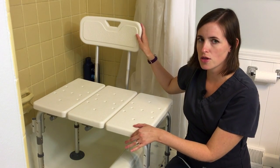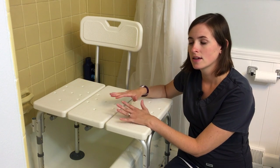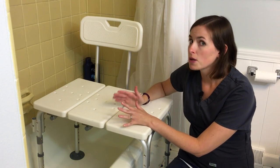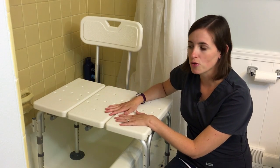They do have a little wiggle to them. That's normal because of the way they're assembled — there are a lot of joints and they're very lightweight, so they do move a little bit. Don't be alarmed; they are stable and they're going to hold you. Just be aware that they do have a little bit of wiggle to them.